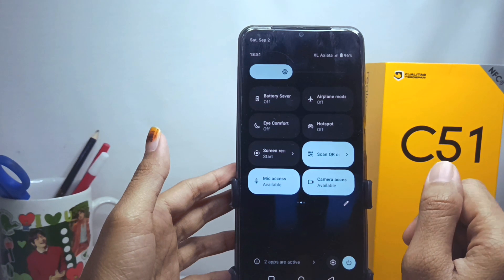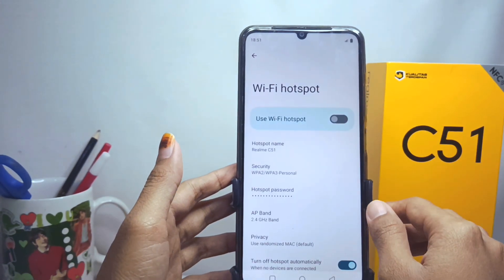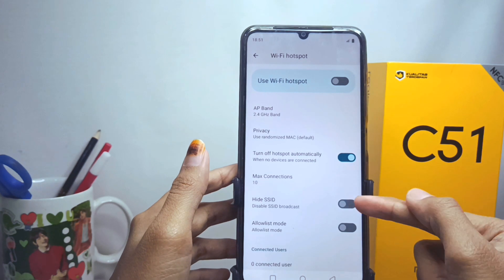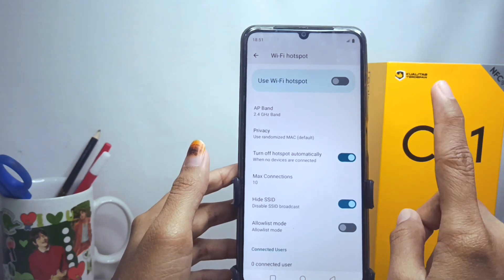Long press the hotspot icon like this. Then, to hide the hotspot from other people's devices, you can enable 'Hide SSID' like this. Your hotspot will no longer appear on other devices.